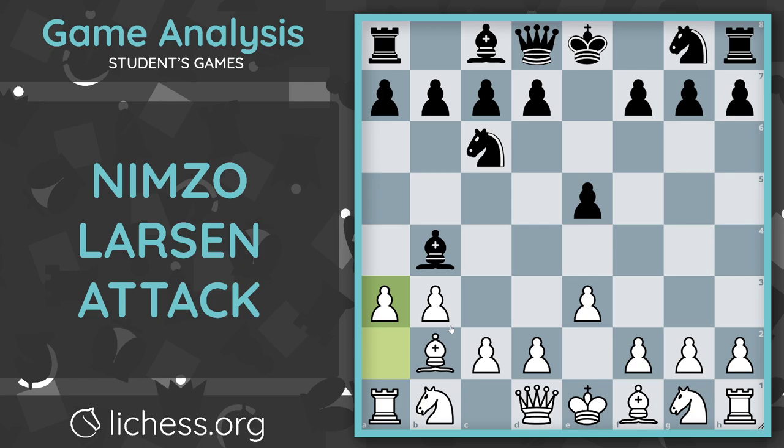By playing A3, white might decide to potentially play something like Bishop D3 in the future and have the two bishops. What's nice about the Nimzo-Larsen opening is that you don't have to memorize every single line to get into a good position. As long as you know the setup and the ideas of the game, you will do really well up until 2000 level. Honestly, this opening has helped get to expert level.